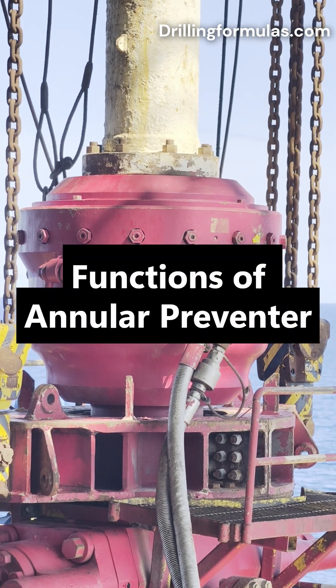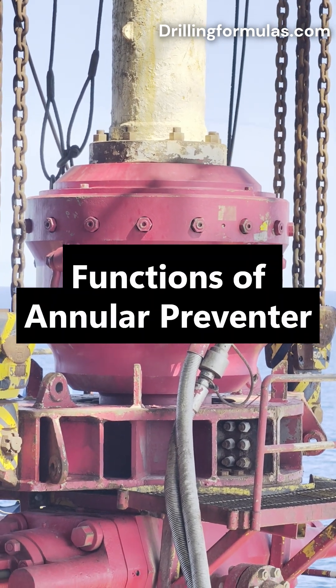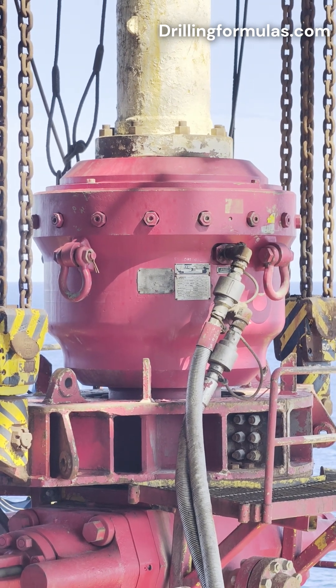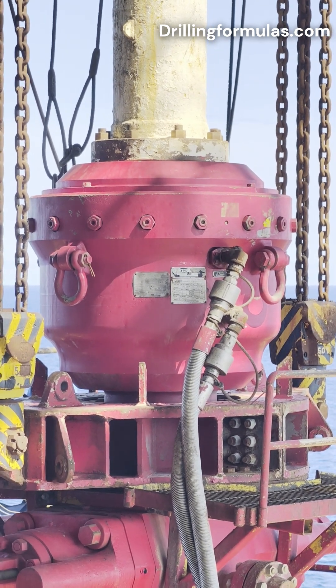The annular preventer is a crucial component of a blowout preventer stack used in drilling operations to ensure well control and prevent the uncontrolled release of hydrocarbons.